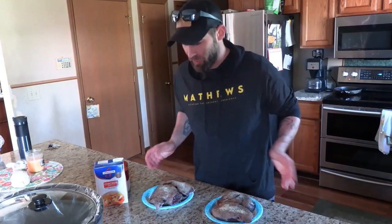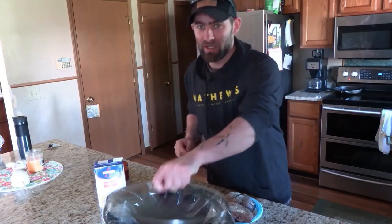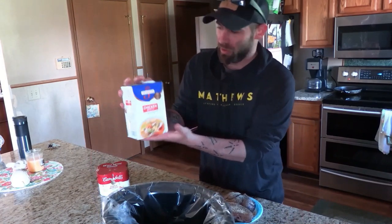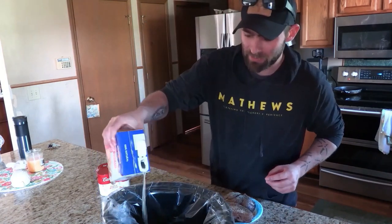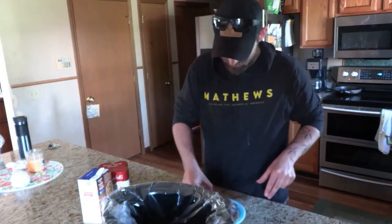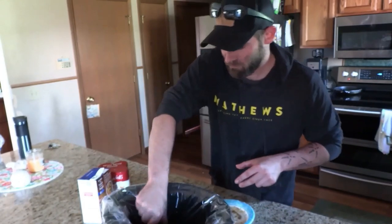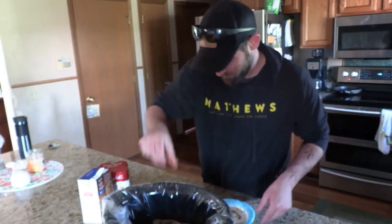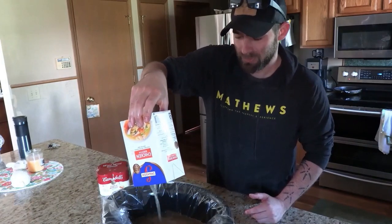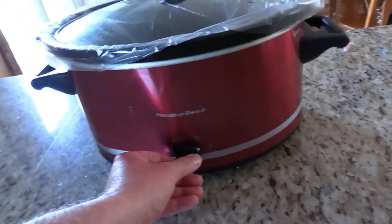Now that we've got all four breasts seasoned, we're doing two stages here in the crockpot. The first stage is chicken broth. We're gonna put it on low.